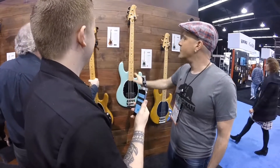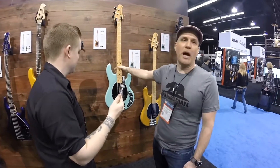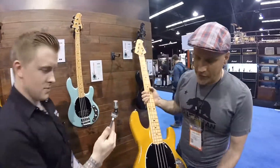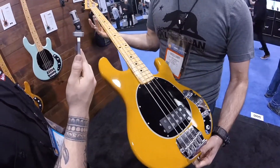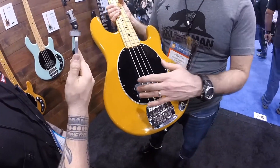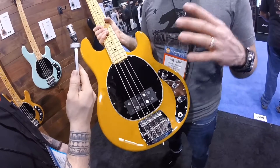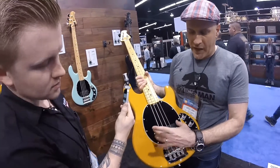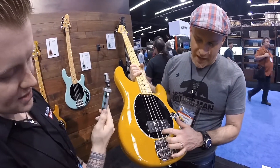Killer bass. A lot of small differences from the regular Stingray or the classic. These are alder bodies too, so they're lighter weight — not ash like a normal Stingray would be. There's also a butterscotch color. These necks just come one way; you can't get rosewood on them. You'll see it's a 10-pole piece configuration instead of eight. The bass is based off a bass that Leo Fender gave to our CEO Sterling. He basically got two covers, cut them in half, put them together so you can have the 10-pole pieces, and we kept with that look.